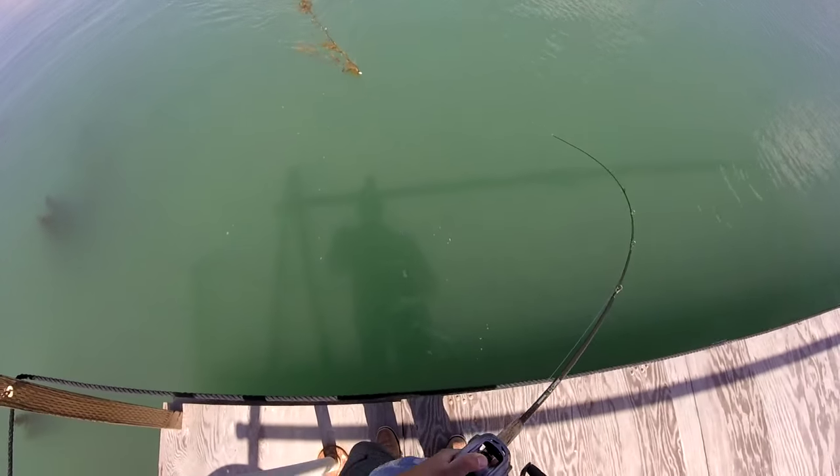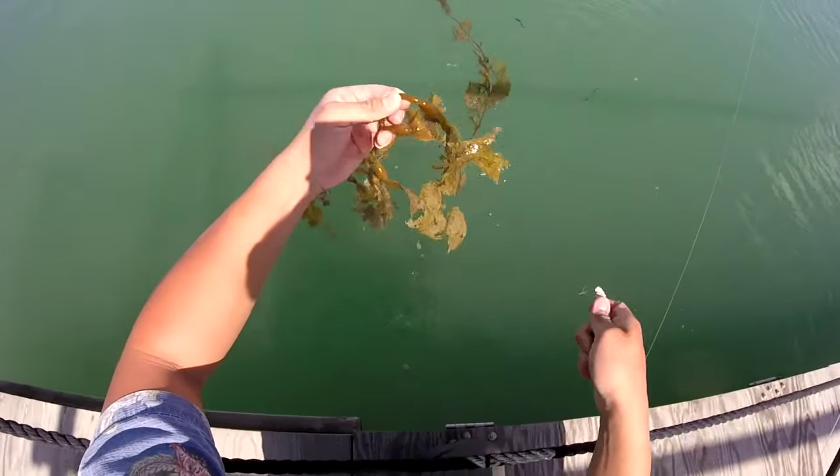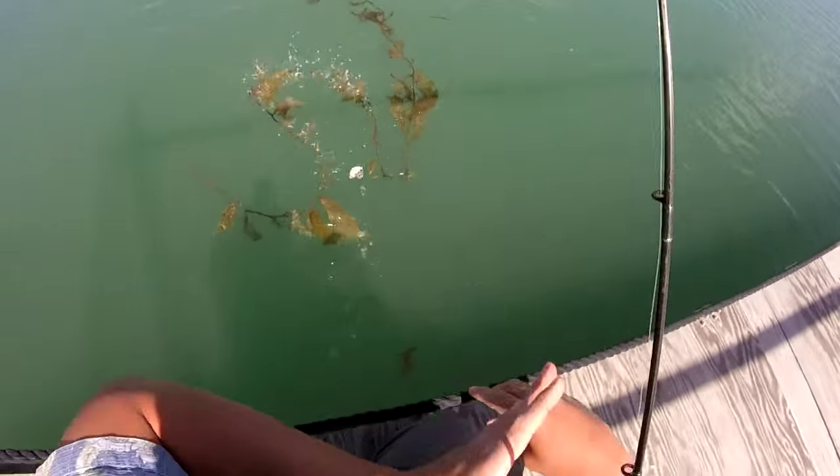Got something — it's some seaweed. Thanks for letting me catch you buddy!